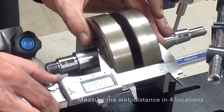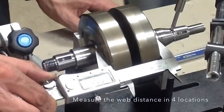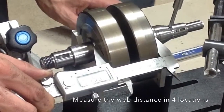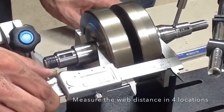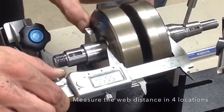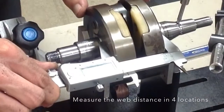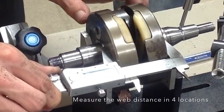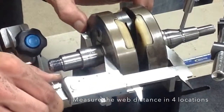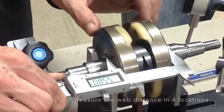The next step is to make sure that the crank webs are the same distance apart. What we found is that the jig gets it awfully close, but it's still off a little bit — a couple tenths of a millimeter difference between the pin side and opposite pin side of the crank webs. So they'll get that set and then we'll be able to true the crank.